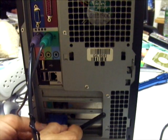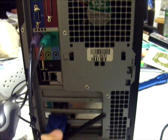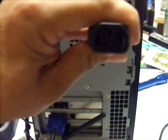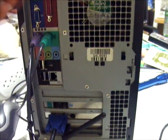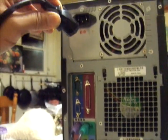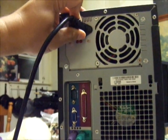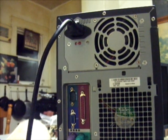The next one is the power cable, which also has 3 holes and is D-shaped, so there is no way to connect it the wrong way. Connect it here, and everything is now connected so we can check if the computer is working.